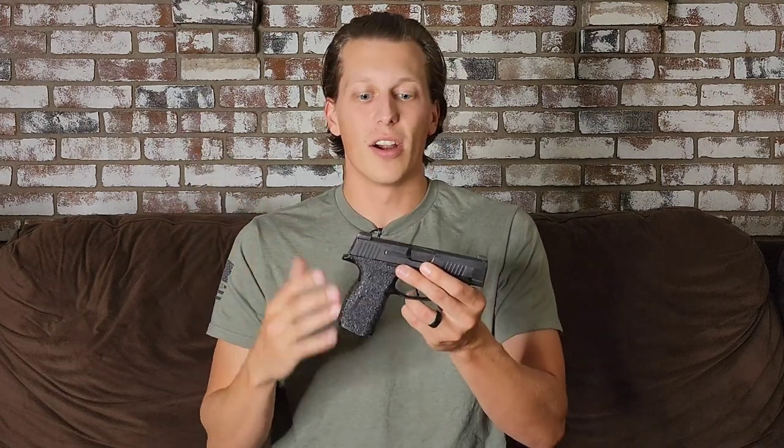We sat at the range and did some different testing. We tested it without mags, without ammo, then ended up putting a bullet in and sliding it forward to test it. One thing we found is that if you shook the gun forward slightly — when it's not firing — you shake it forward and it then fires. Pretty goofy.